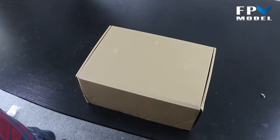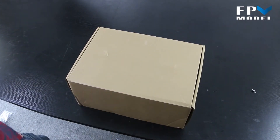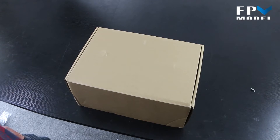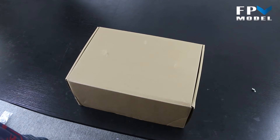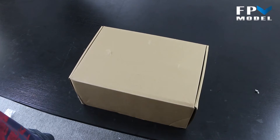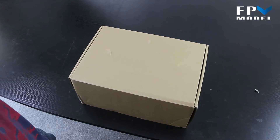Hey guys, this is Jason with FPV Model. Today we want to give you a look at what's inside the box. I'm a little excited about this one — it's going to be another multi-rotor of some sort, but I consider it to be kind of an evolution. This is a prosumer-grade product moving into the professional line, and you find them a lot with the newer type of DSLR cameras coming out.